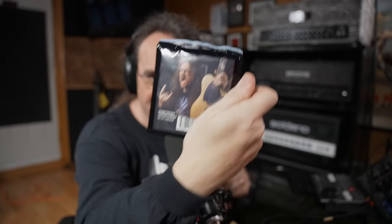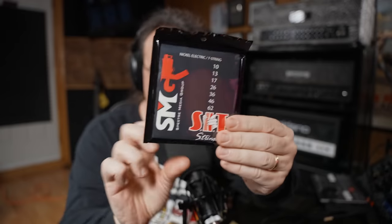My number one suggestion: new strings. This is my signature set from SIT — the 10 to 62 set, my seven-string set; they also have them for sixes and bass guitar. New strings give you the baseline to work from. If you've got old dead strings, you're wondering why you're not getting the cut or expressiveness you want. Throw on a new set, break them in maybe a day ahead so they retain tuning, and you should be good to go.